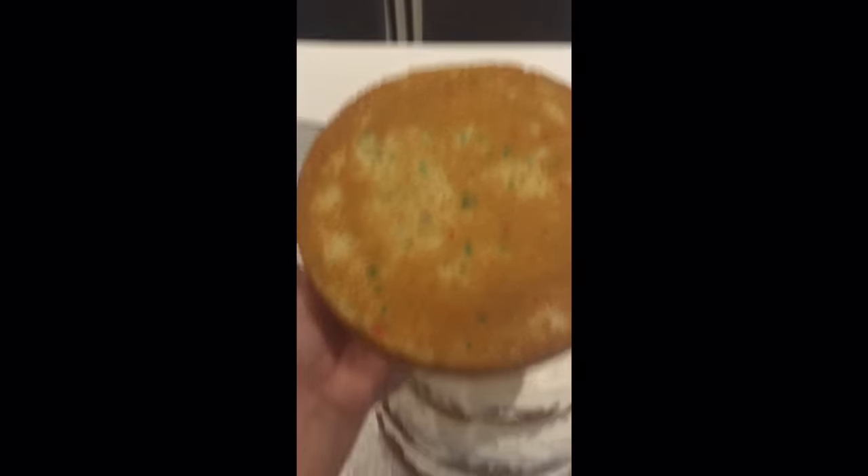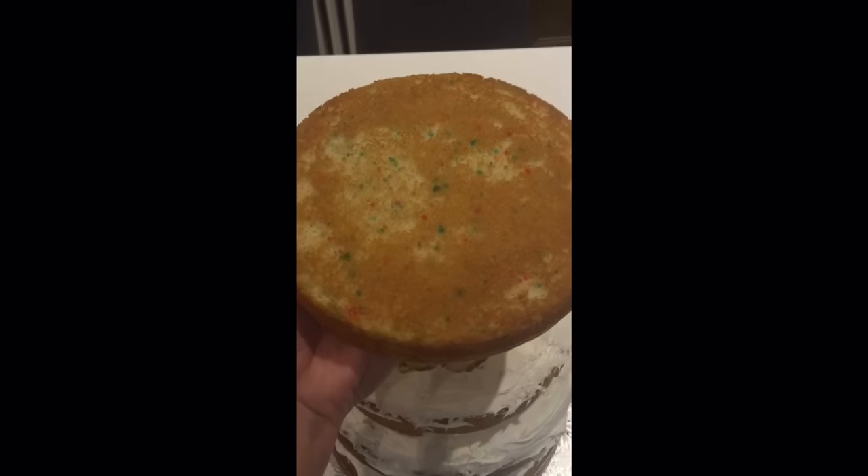Now I'm going to take this cake right here and put it on top. It's really hard to film and do cake at the same time, so I'm going to stop recording.